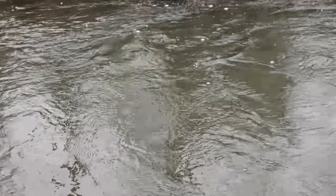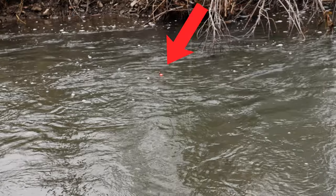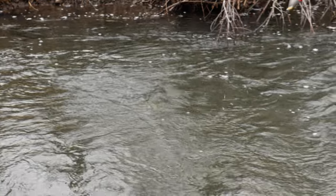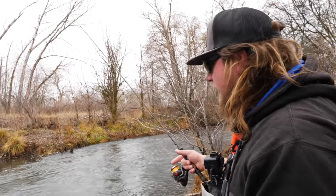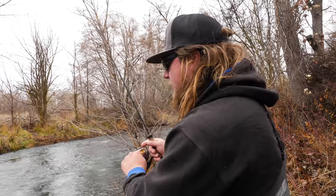I got him — dang it, dang it! I went against my own word again. That was a nice trout. Missed that one again. Usually if there's a little zone like that where fish are living, there's going to be more than one fish there.